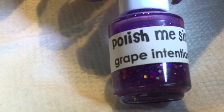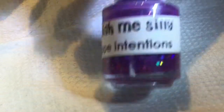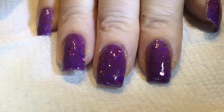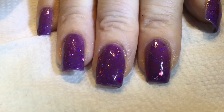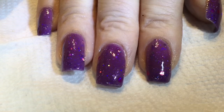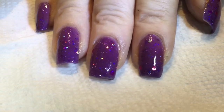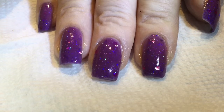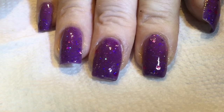The polish is called Grape Intentions. This is three coats of polish — you kind of need the three coats. I personally don't mind because I have a fast-drying topcoat and I'm usually pretty quick and careful.